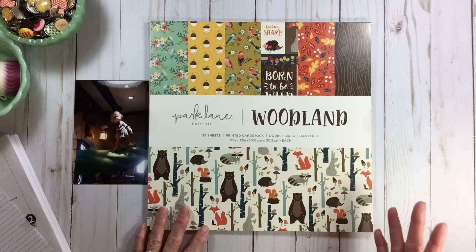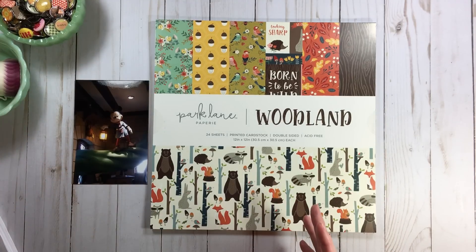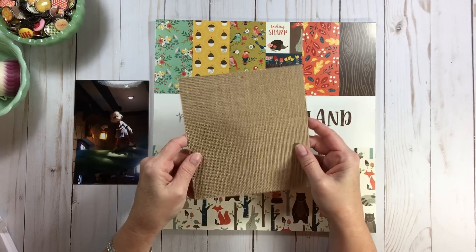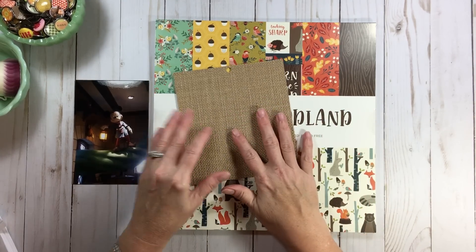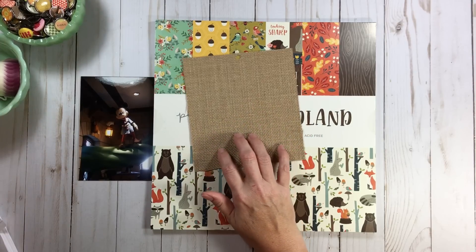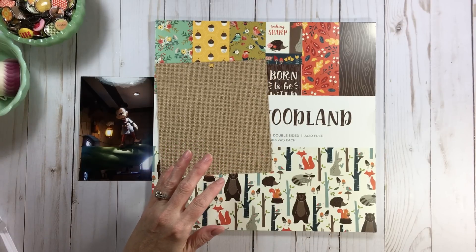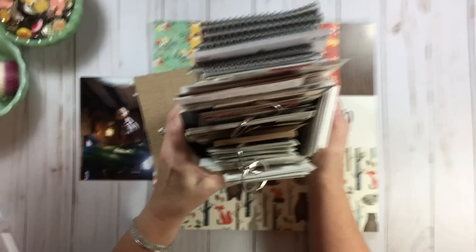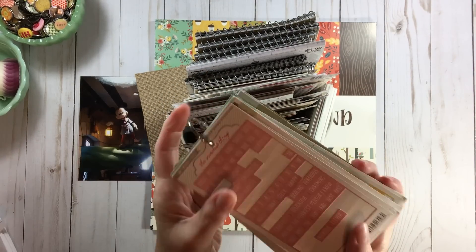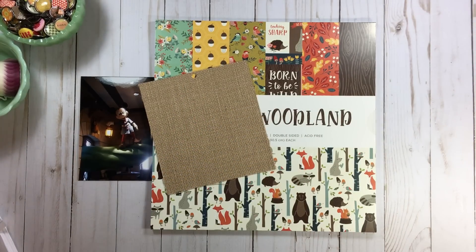This is the Park Lane paper pad by Woodland, and I'll do a flip-through. Here are the five Scrap Spin items. I pick my paper before my Scrap Spin items because that gives me a direction for pulling other things. I lucked out that one of them was burlap and canvas, so I picked a six-by-six piece of burlap — that kind of goes with Jack and the Beanstalk. What if I could make a bean sack out of this burlap? The next item was my word sticker bin.